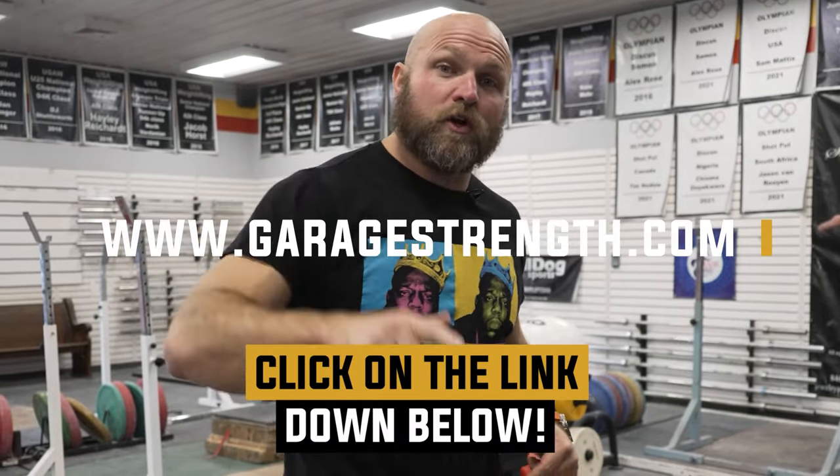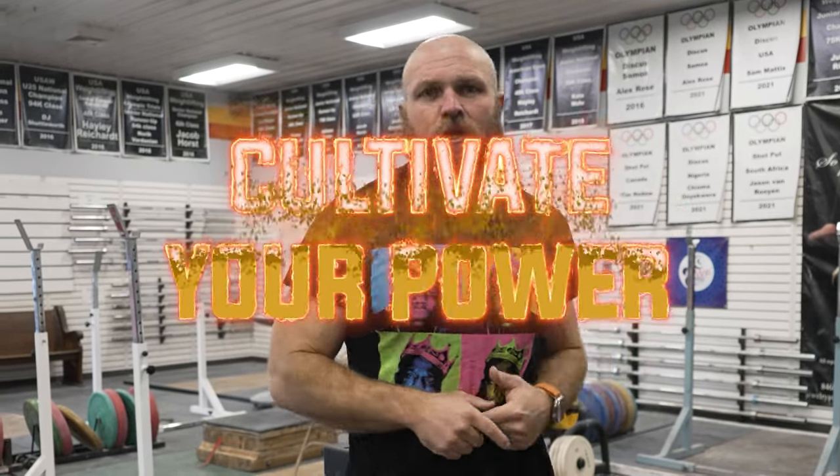Use all six of these movements this week in your training — write down your programming and try all six exercises on different days. If you need help with your programming and don't know how to write something out, click the link below and head over to garagestrength.com to pick up any of our weightlifting programs to help you hit those monster PRs. Because remember, freaks — if you want to become a champion, you've always got to cultivate your power.